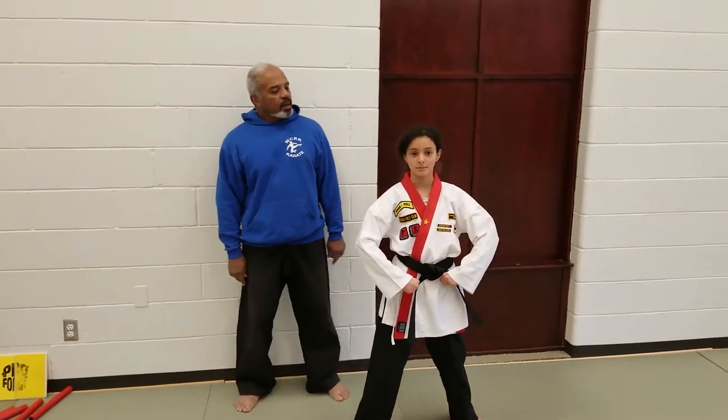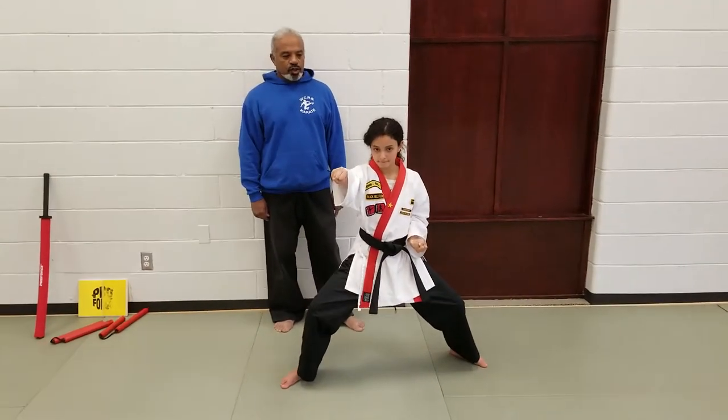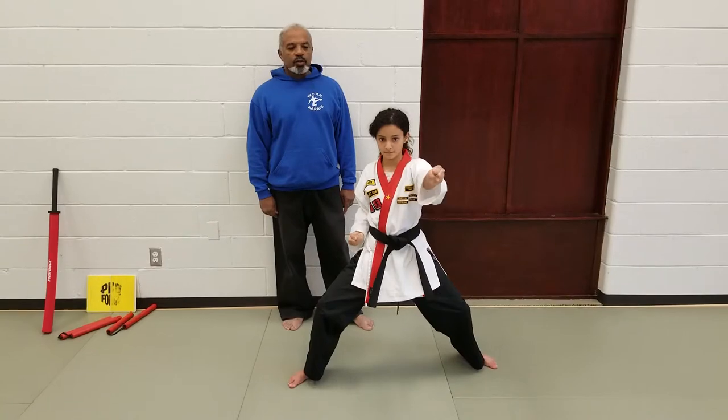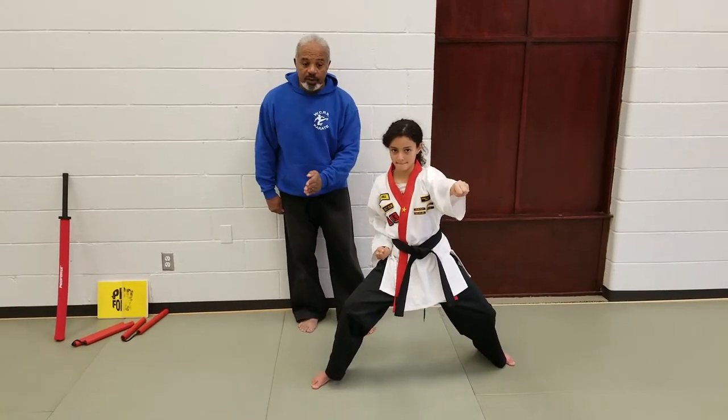She begins with a fast punch into a horse stance. Slow punching, two rapid fire punches. She then stays low as she shifts over.